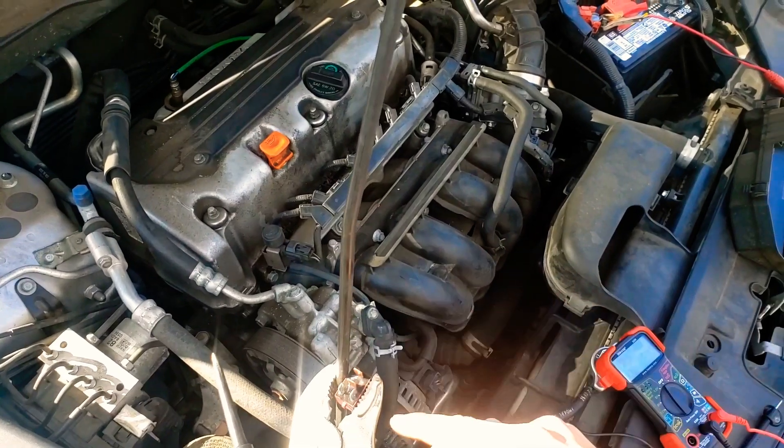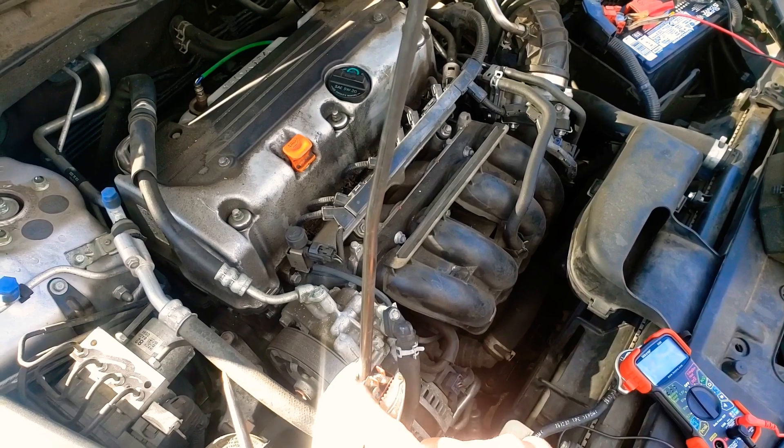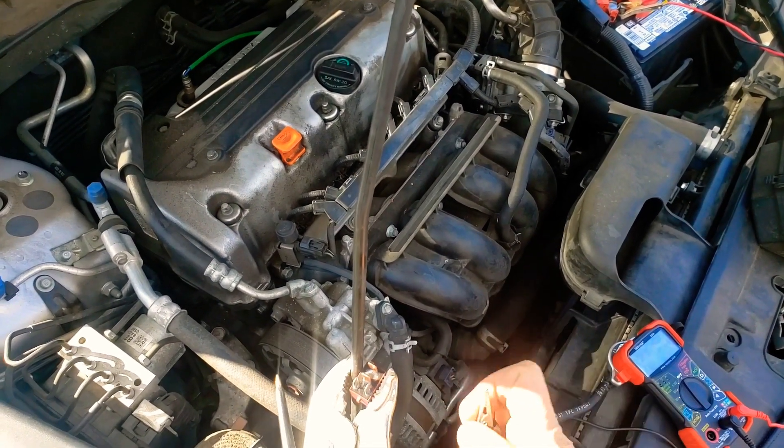You have some relays that are normally open and some that are normally closed. Most of them are gonna be normally open, and then when it activates it's gonna close them.